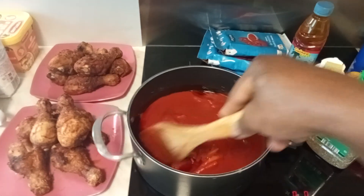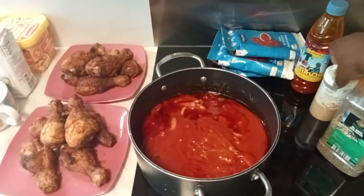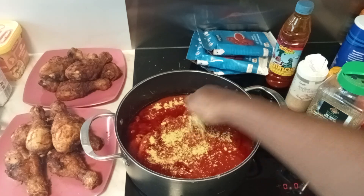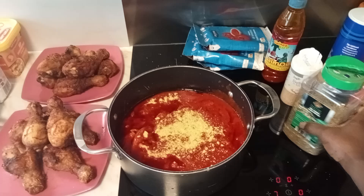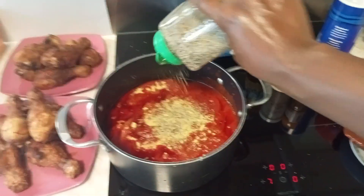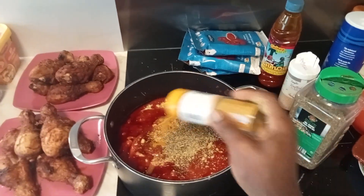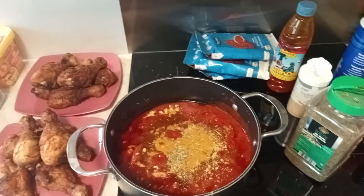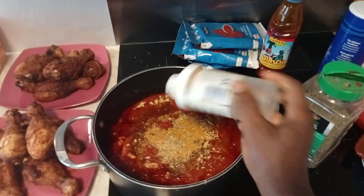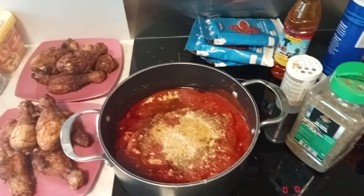The tomatoes are in now. Time to add our ingredients — we are going to add two cubes of Maggie, that will be enough. We are adding our thyme, then our curry, and now adding our ground garlic. Garlic is in, and we are just going to add a little salt.